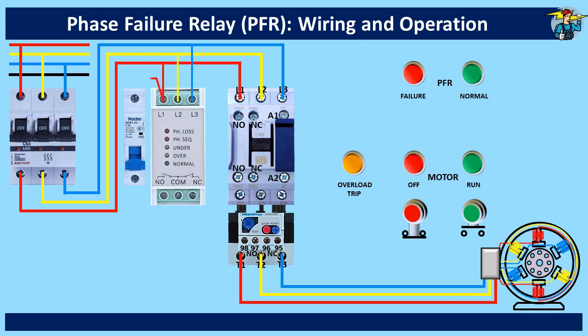Now take one phase line from the PFR top, or even from the contactor top, and through the control circuit MCB, connect it to the common port of the PFR. This line will be the 230V control phase line for the operation of the magnetic contactor coil and for the operation of the 230V indicator lamps.